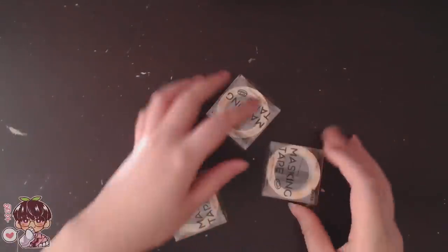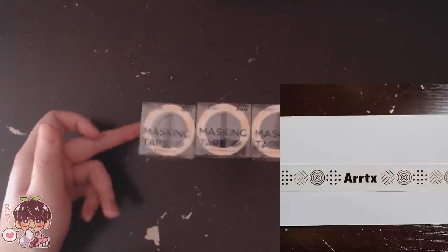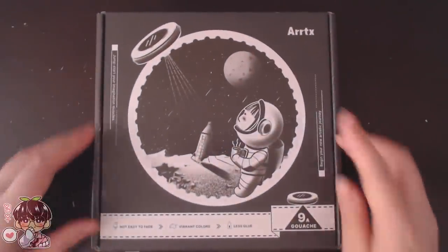The next thing they sent me was their masking tape, or washi tape as you probably know it. It has a cute gold decorative element along with their logo, and it's perfect for masking off borders to get that clean, crisp edge. So let's take a look at the contents of what's in this box.